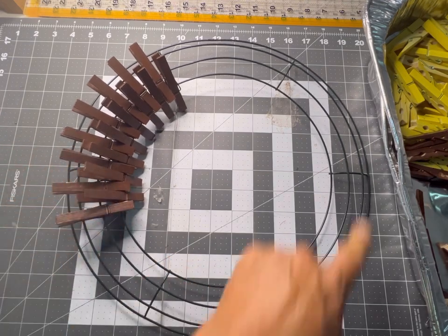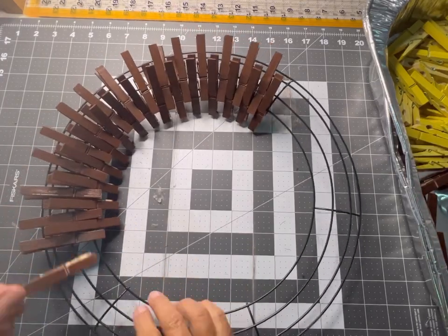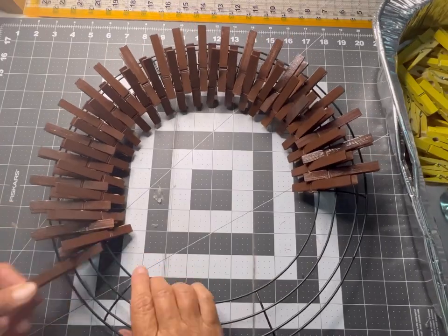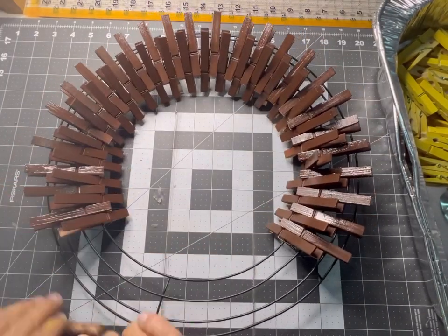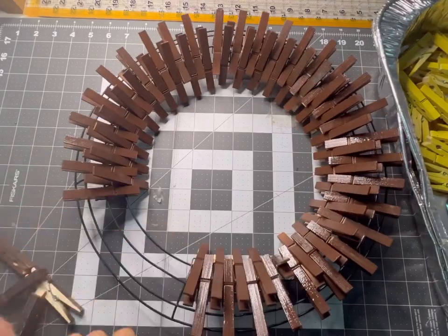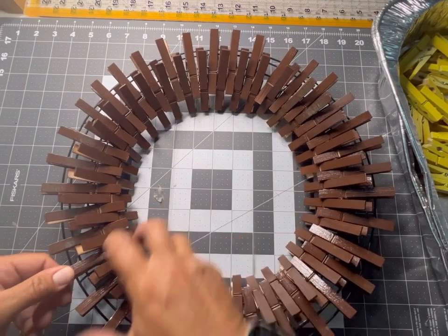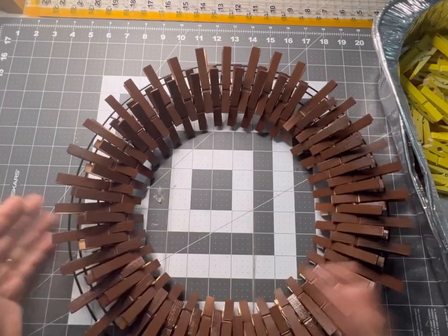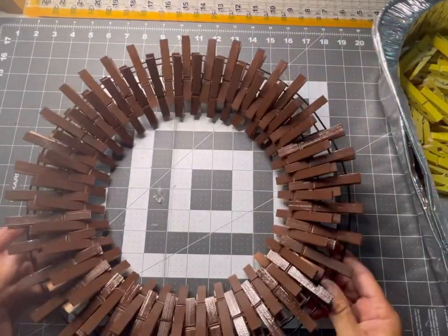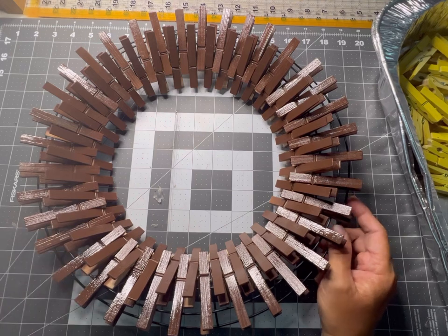We keep going and make it all the way back around. I squeeze in this very last clothespin and that gives us this beautiful finishing touch on all the brown. Look at how pretty that looks with all that different dimension. Now we're going to go ahead and attach our yellow clothespins.